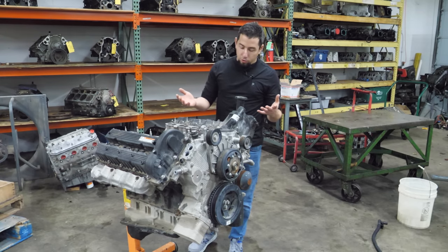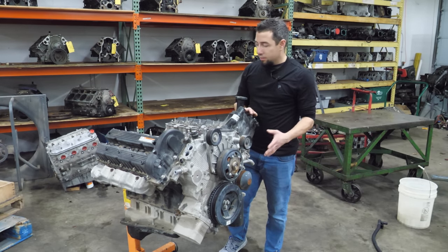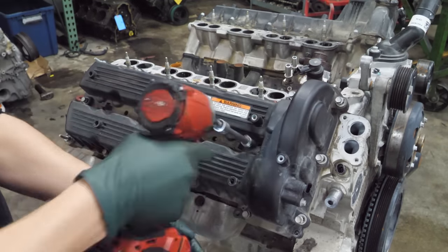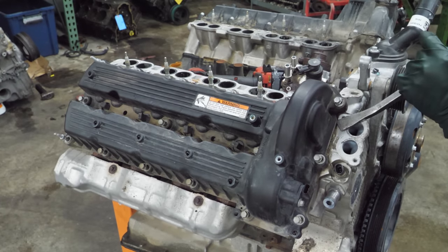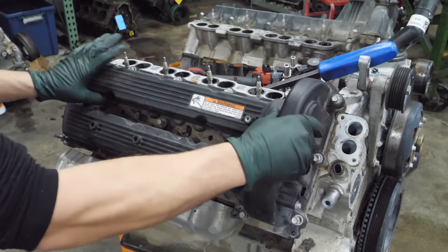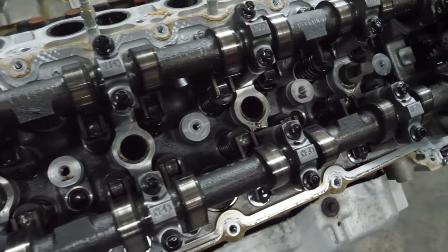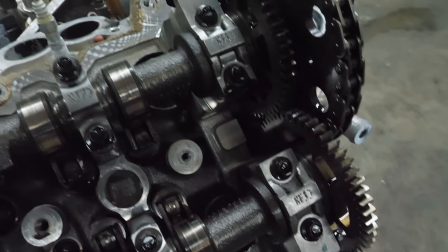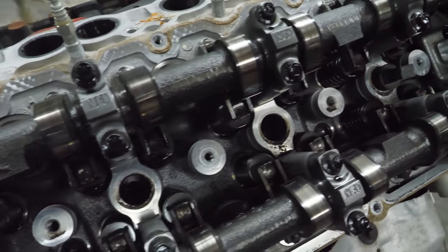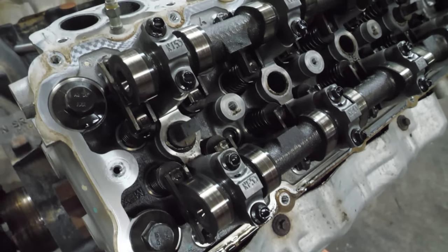Let's get to cracking. Since there are no spark plugs to pull, let's just pull a valve cover. It actually looks pretty nice in here — really clean. There are no signs of water or moisture, and the cam lobes look decent. We haven't pulled the cams out to look at the journals, but this guy probably takes really good care of his vehicles. I don't think this is going to be a situation of neglect.